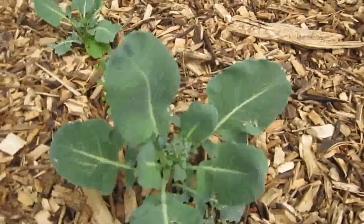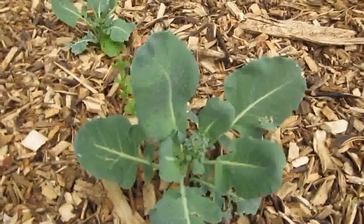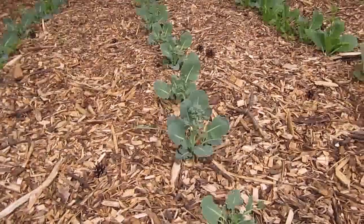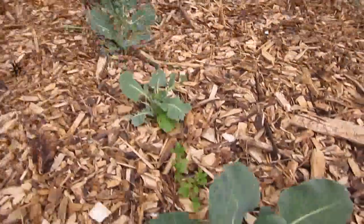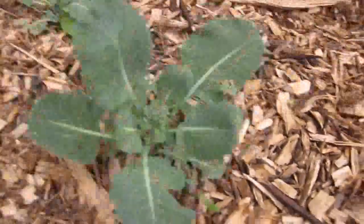We bought these ones as sets this year because we got a late start, but we're going to start some more by seed of our own and get them started really soon so that we'll have a fall crop, or maybe late summer.